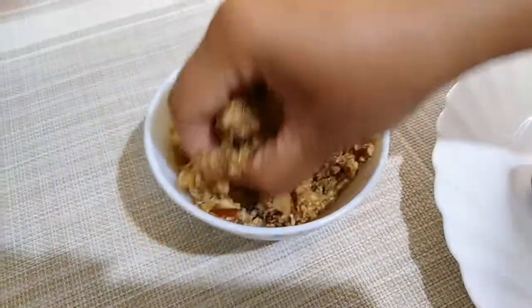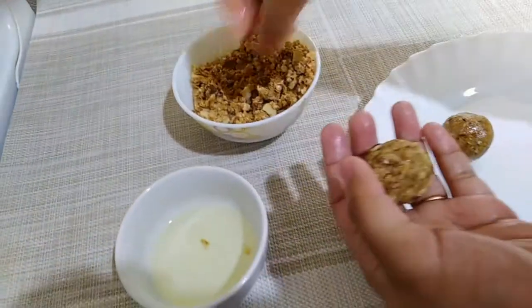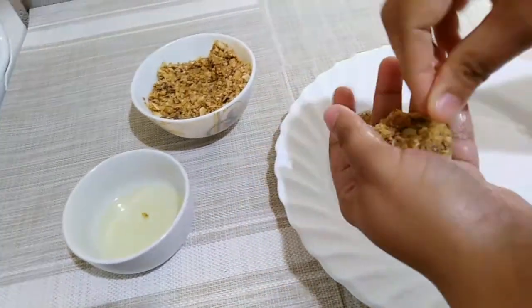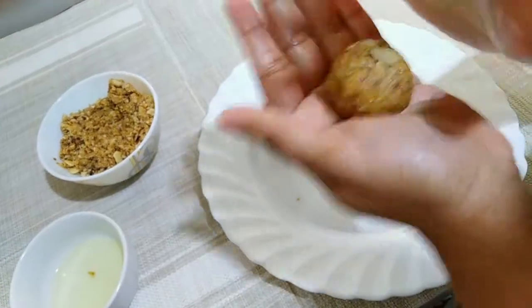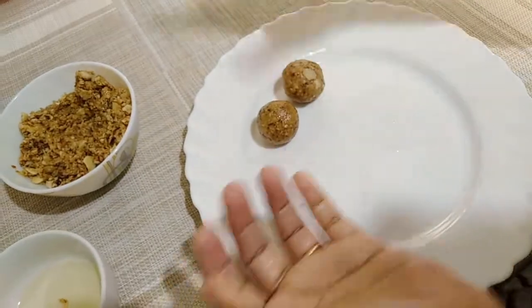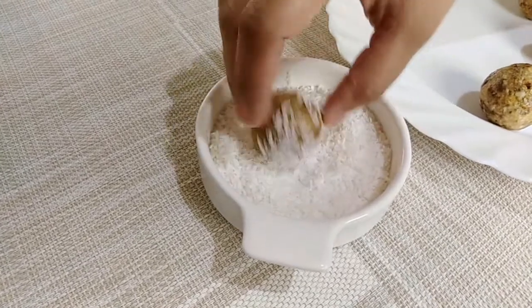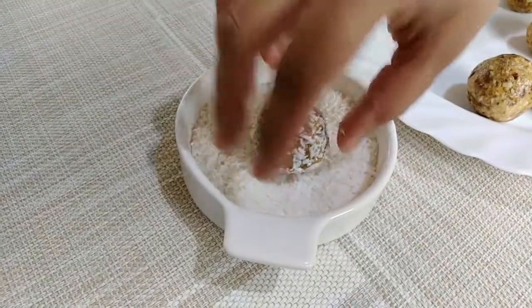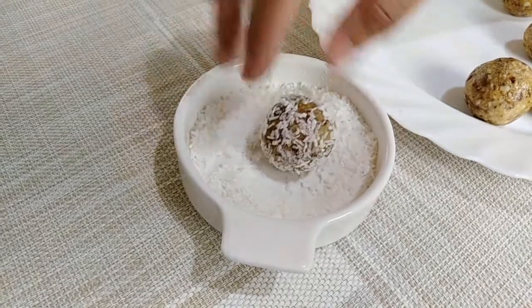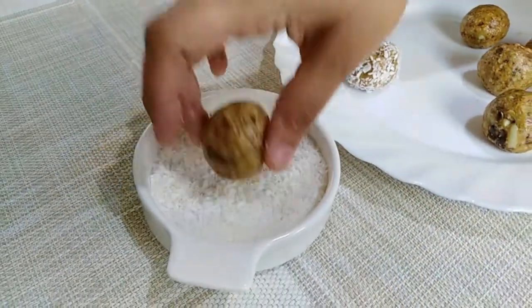I will make a round ball. I will twirl it in my hand. Let's add a little round ball with a little flavor.